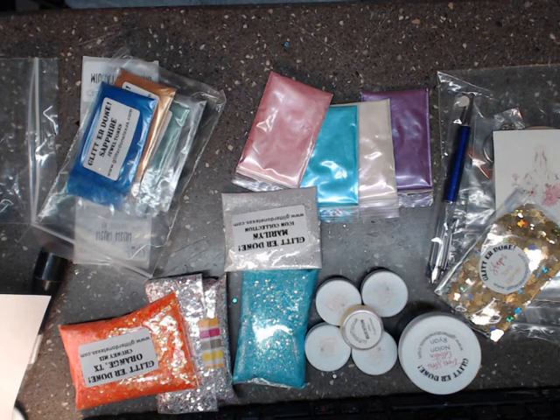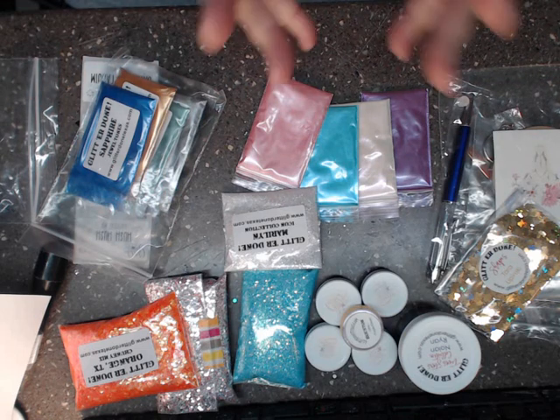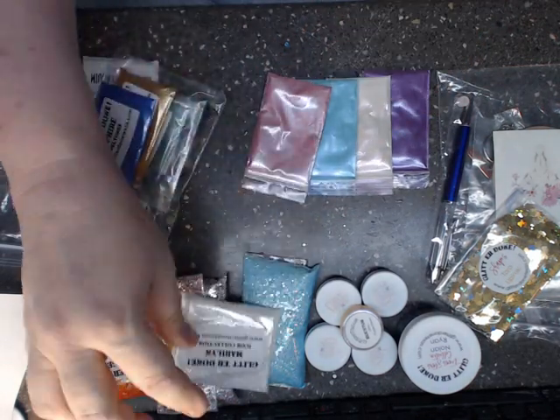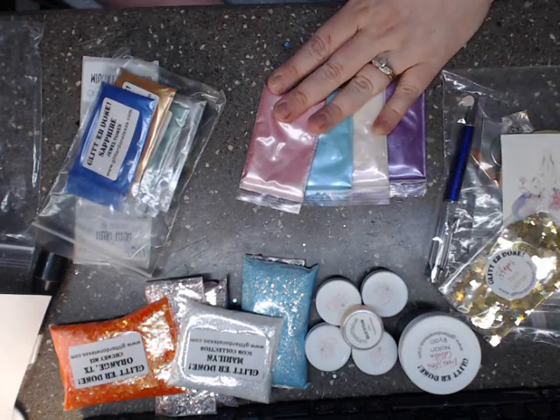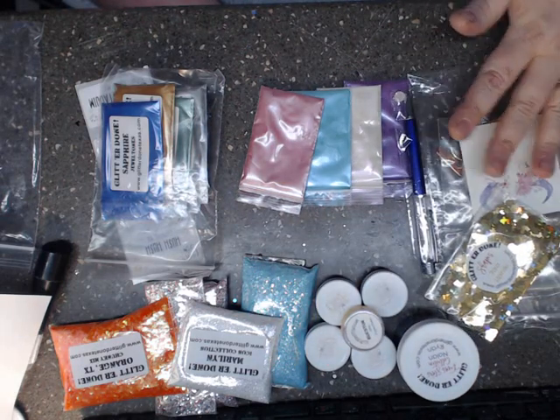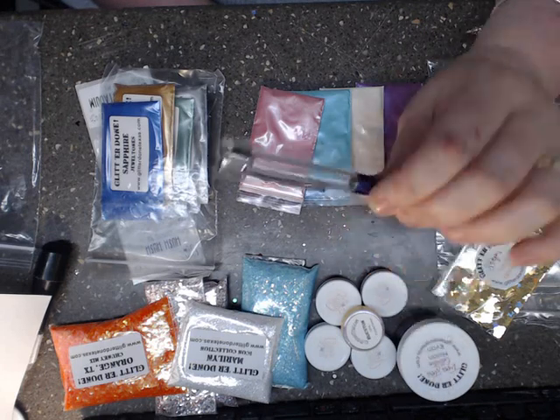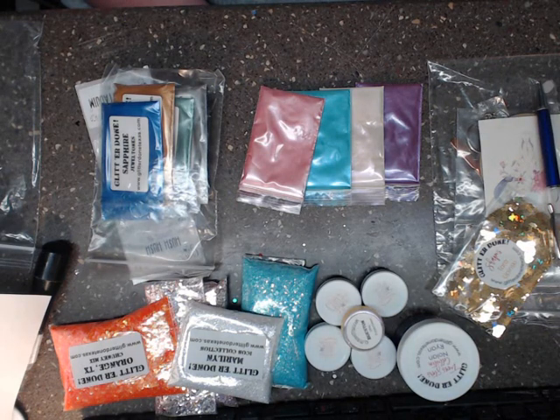Run over there, give her some love, and order some fun glitters you've never played with. Look at the colors and the array of things that she has — you're absolutely going to love this store. She is so sweet and I really love everything that I've gotten from her. I love this little selection of samples. I can't wait to make a personal pen — my daughter's going to love this; I'll make her one to take to college. Be sure to stay tuned for more videos. Thank you — bye-bye!